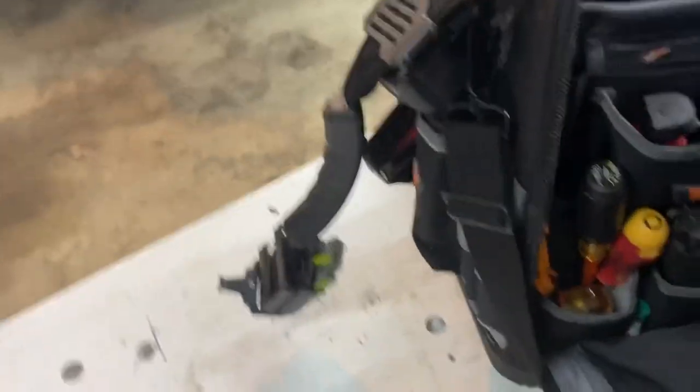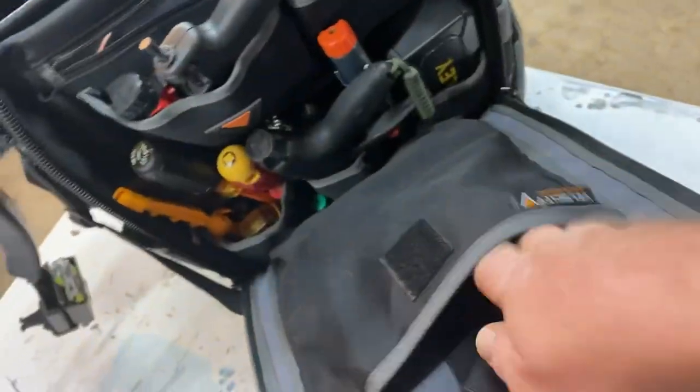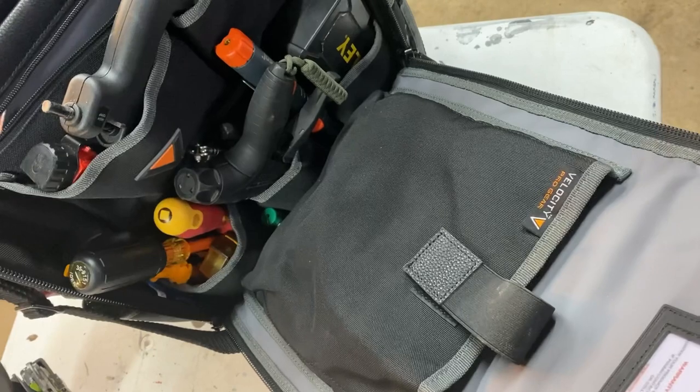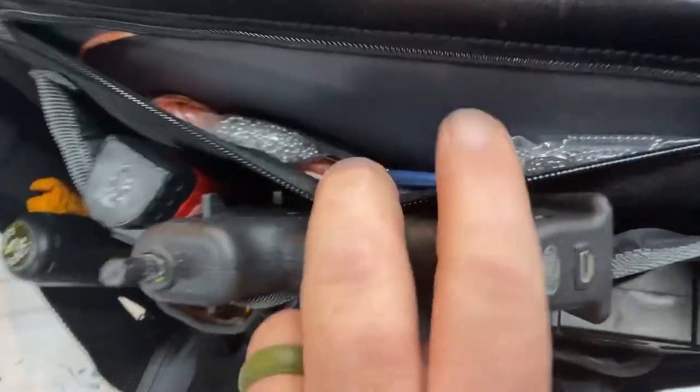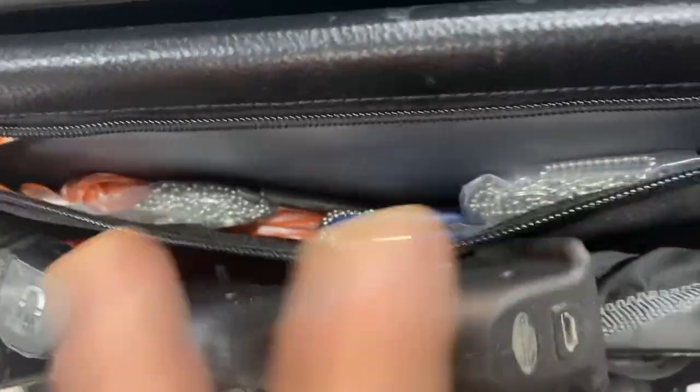In a side pocket there's some electrical tape and a magnetic wristband for holding screws when doing repetitive work. In the long zipper at the top I keep all my fishing gear — a wet noodle, a bit of extra string, things like that. In the top bin I've got my zip tie pouch.